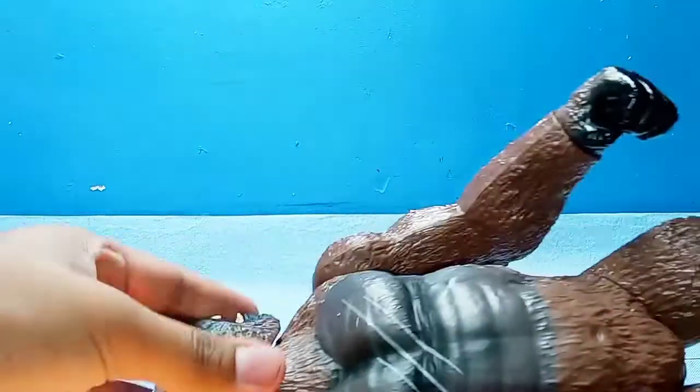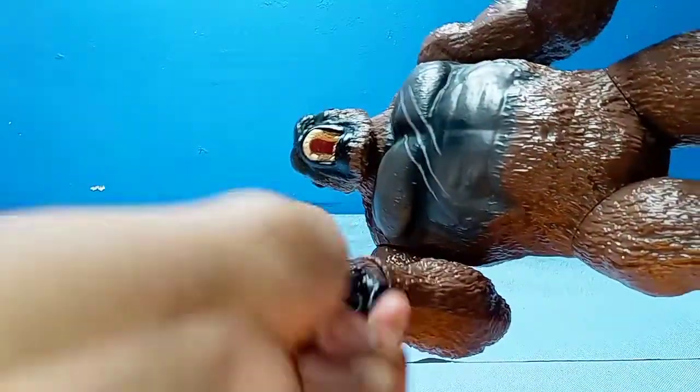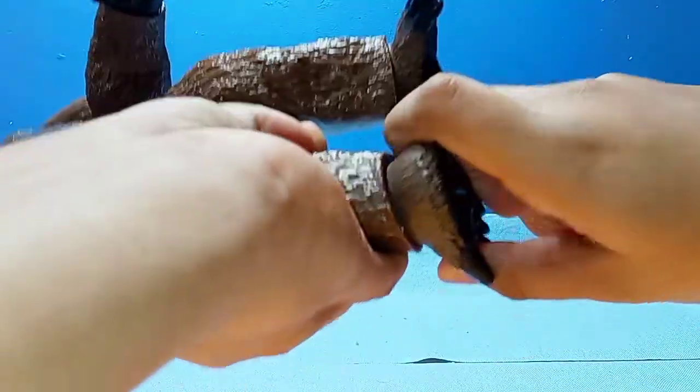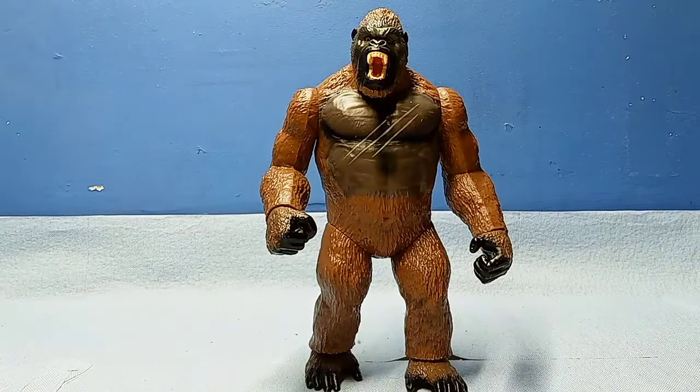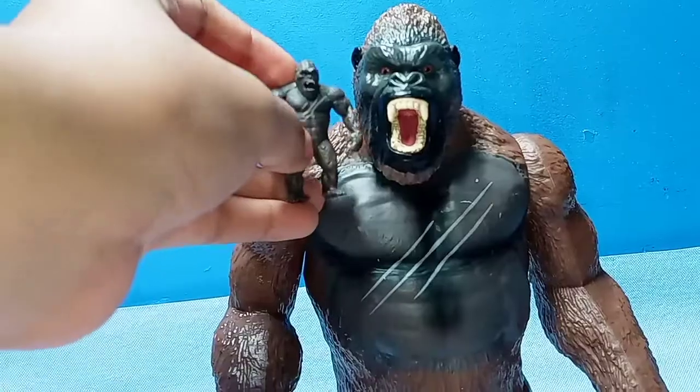For articulation, we have a swivel at the head and neck, arms go full 360 all around, hands can also go full 360, legs can go full 360, and the feet also go full 360. The articulation overall is good — there aren't many points but it's at least very smooth.